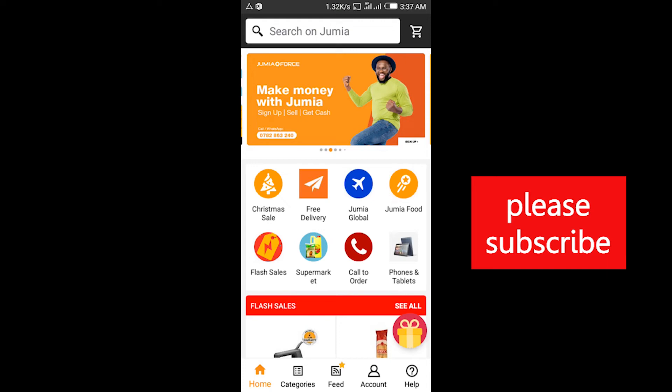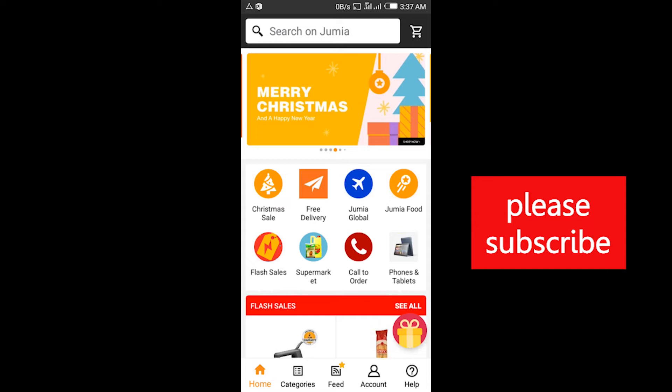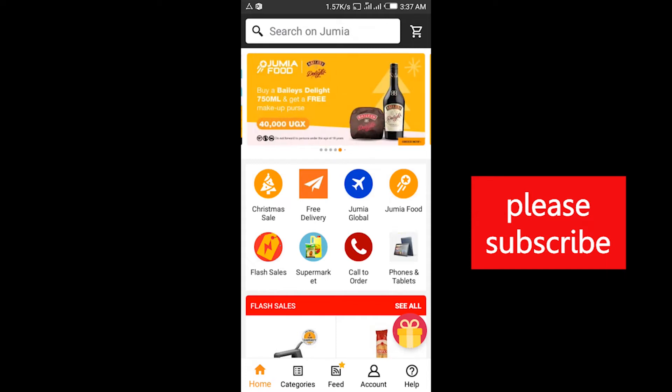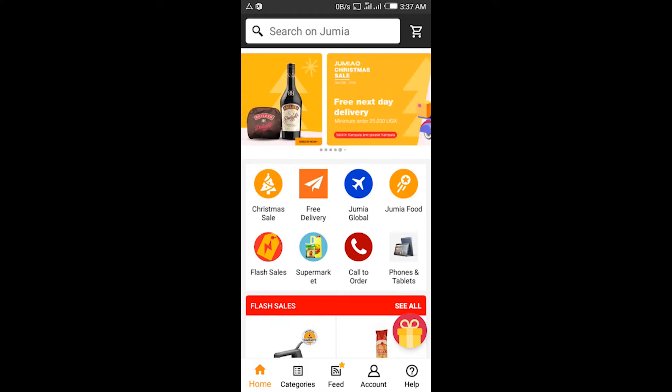Hello everyone, today I'm going to take you through the process of buying something on Jumia. First and foremost, if you're going to buy something on Jumia, you should have an account.